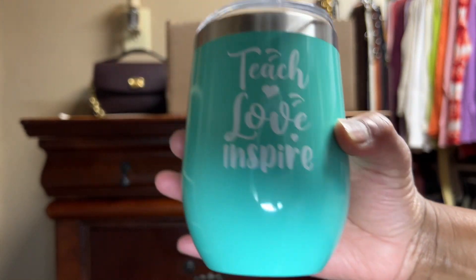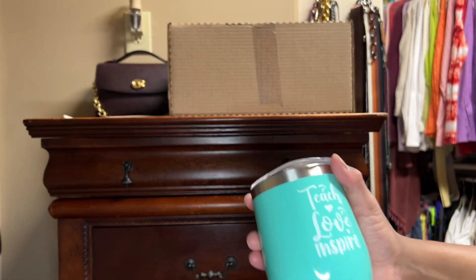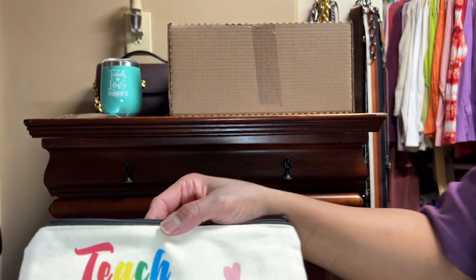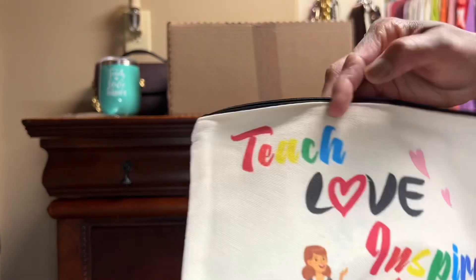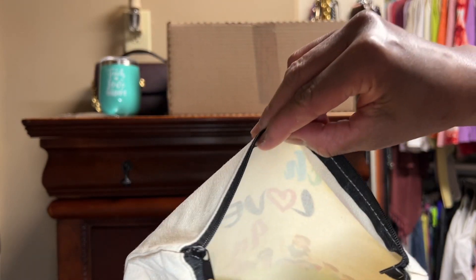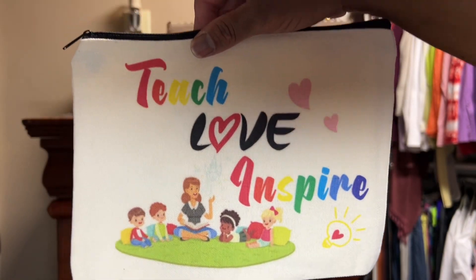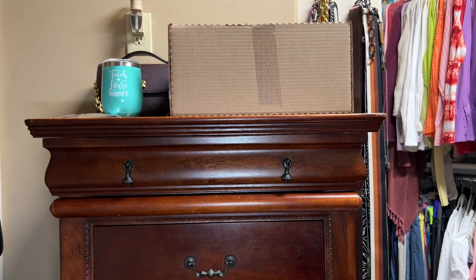You can tell when some of your students watch your channel, because she even gave me a pouch — and I will be using this. It says Teach, Love, and Inspire. I thought that was really, really nice. So this will definitely come in handy. In fact, I'm going to put it in my pouch drawer right now, because the next bag that this fits into, it will be used. Just went into the drawer.